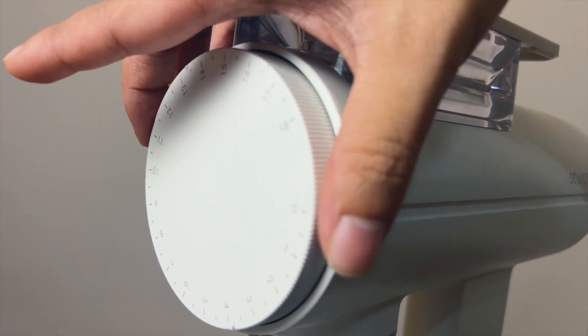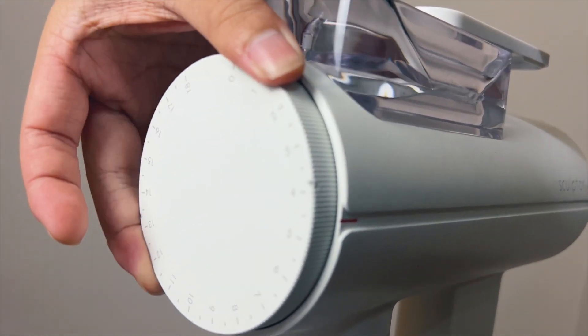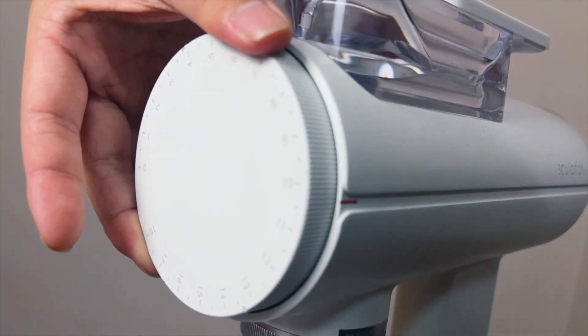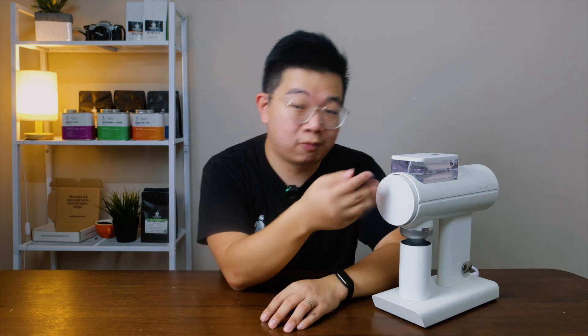Lastly, this has 36 clicks — from 0 all the way to 18, but you can go by half steps in between: 0, 0.5, 1, 1.5, and so on. The official ranges they give: grind size 4 to 12 is suitable for pour over, 12 to 18 for French press, and for official cupping grind size, it would be a 5.5.